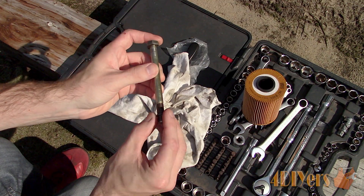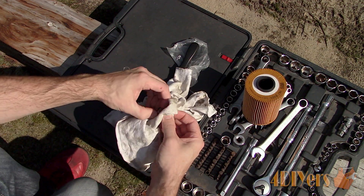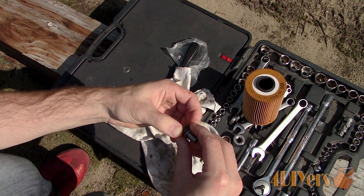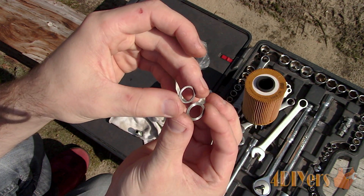Install the new crush washers, which should be supplied with the new oil filter, on the mount housing bolt and the oil pan drain plug. Crush washers are intended for only a one-time use — as you can see, the old ones here are somewhat deformed.